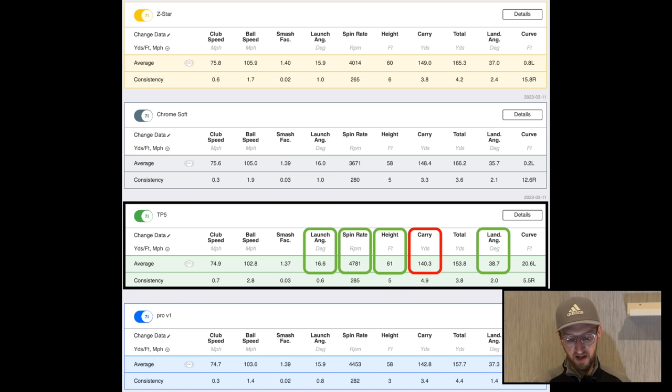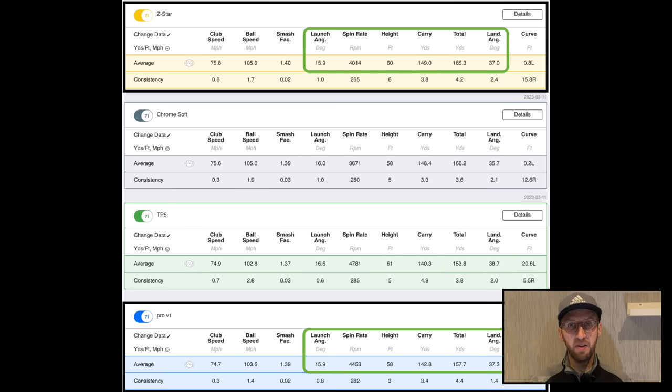Unlike with the pitching wedge where it was lower launching with lower land angles, with the 7-iron the TP5 has the highest launch, highest spin, highest peak height, and steepest land angles into the green. The problem is that because it had all of those things, it sacrificed distance — it's the shortest ball in this test at the 7-iron, at only 140.3 yards. Compared to the Srixon Z-Star, which is the longest, we're giving up nearly 9 yards — almost a full club for most golfers. That's why I think the Z-Star wins the 7-iron test: best of both worlds. The Pro V1 is comparable too — they're really similar, but I was striking the Z-Star a little better, which gave it the edge.